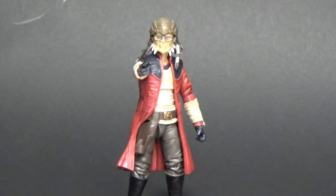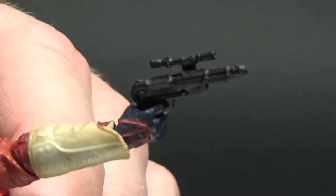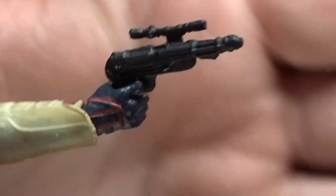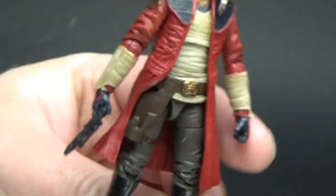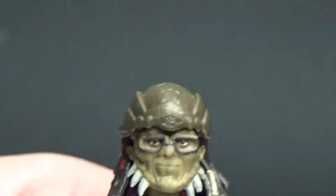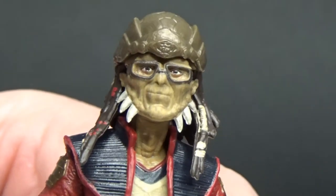Just a really great version of the character — he turned out fantastic, I really dig this figure. Accessory-wise, he just comes with his blaster, and as you can see it does fit in his working holster. I really want to zoom in on that head sculpt — that is brilliant, I love that so much.